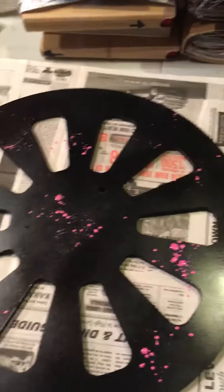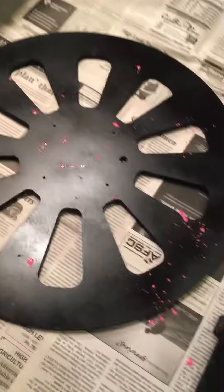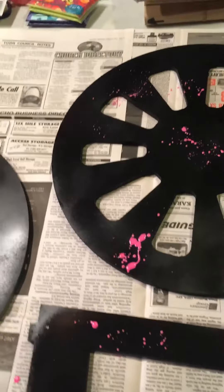I'm actually adding splatters to my ferris wheel. I'm going to add more paper afterwards, but I just wanted to do some of the colors that are going to be in the paper, because I'm going to be adding the Graphic 45 kaleidoscope paper to this. So as you can see,